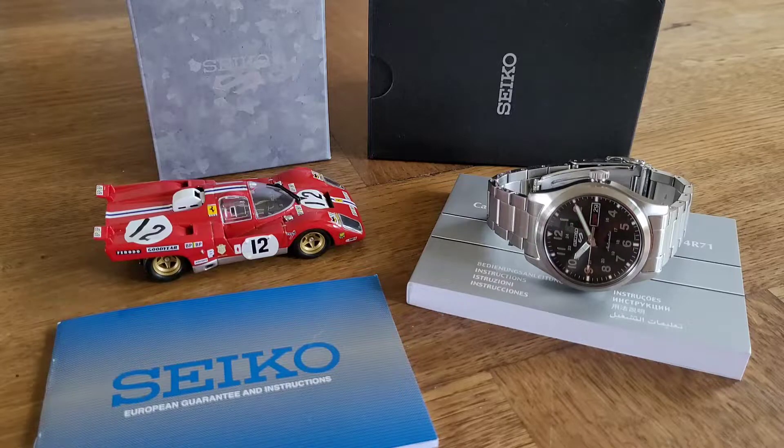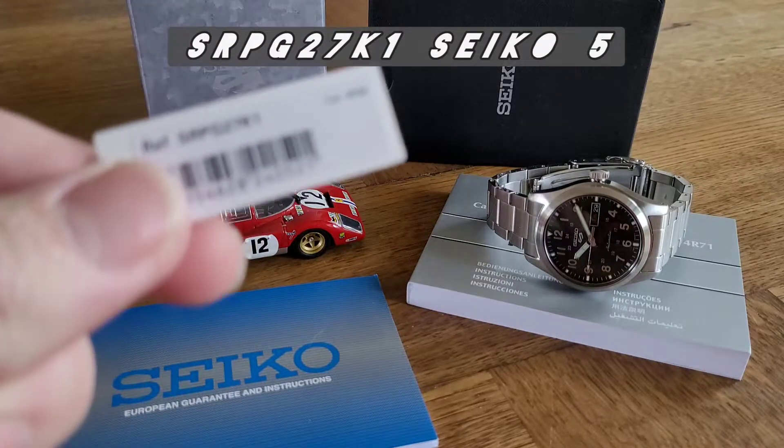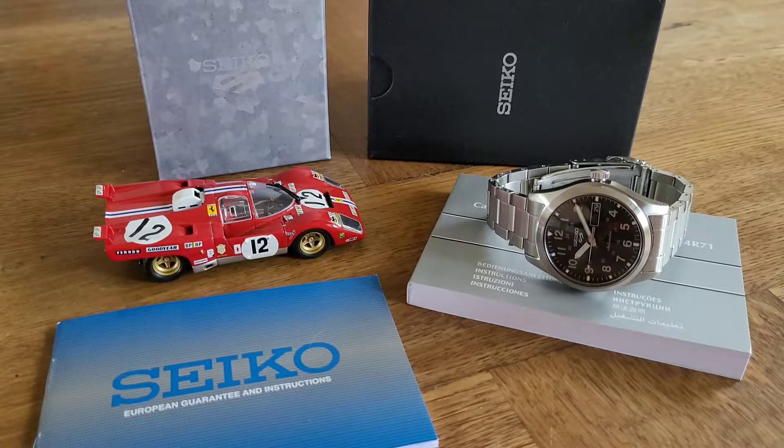What I have here is a brand new Seiko SRPG27K1 — there's the little hang tag. This is the 4R36 calibre movement with a day-date function. We have a black dial and the watch is fully stainless steel, including the bracelet.